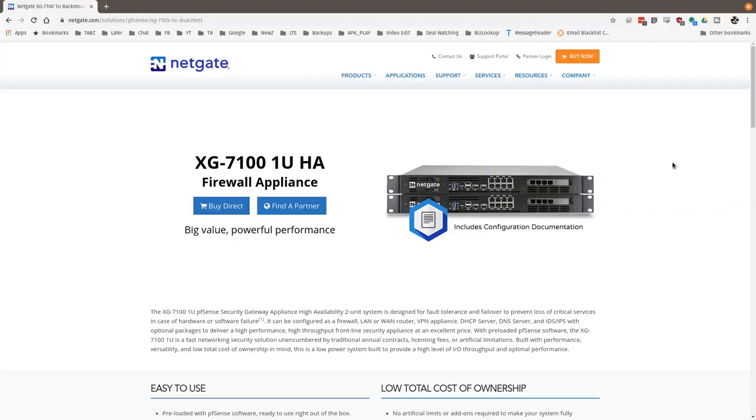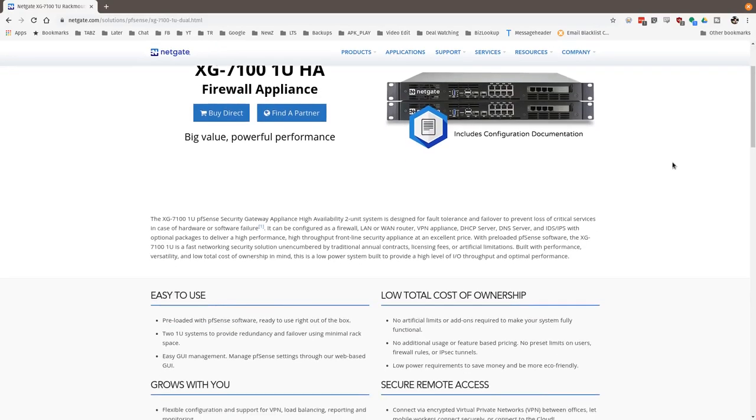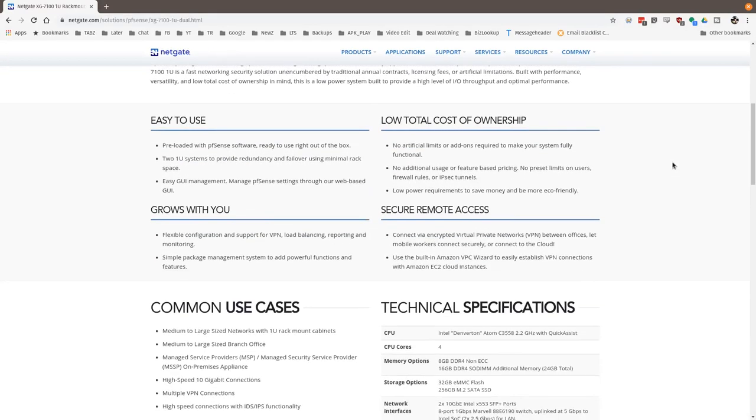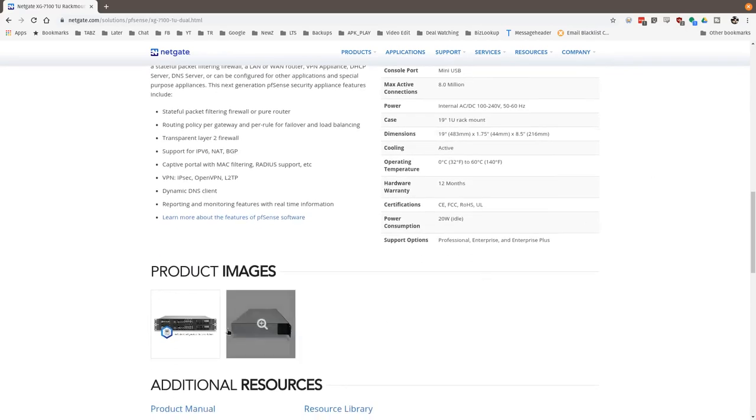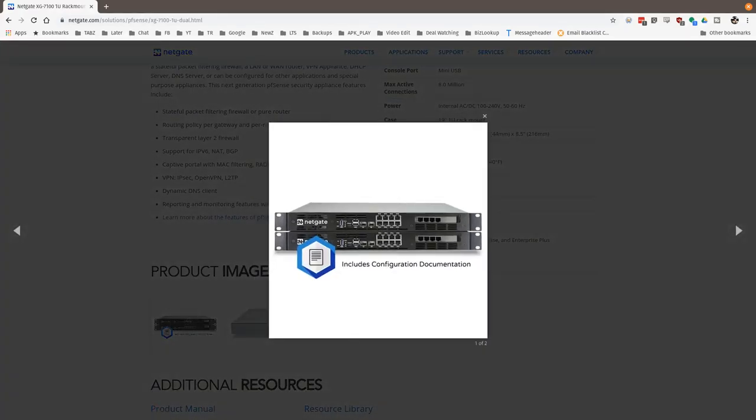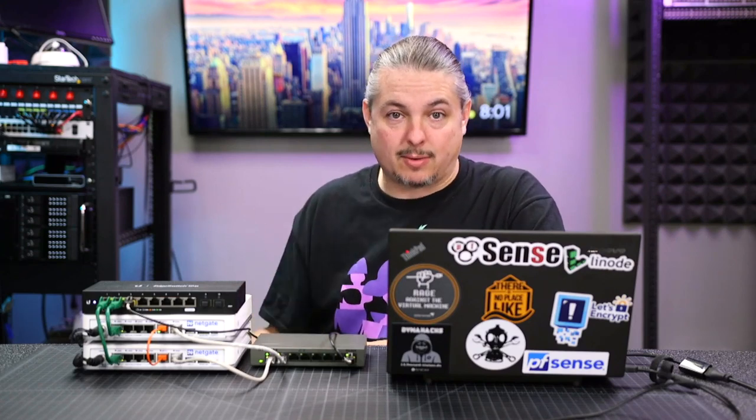So what was the actual deployment? We used two XG7100s. The 7100s are really nice, solid performers — they can do up to 10 gig. They bought the whole kit as the HA kit, all configured. So we have two PFSense solid 1U rack mounts. We also got two edge switches, 1U rack mount each.